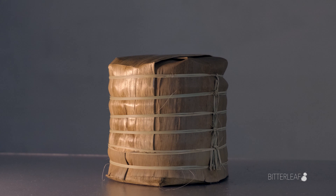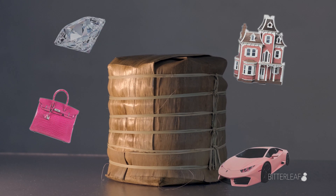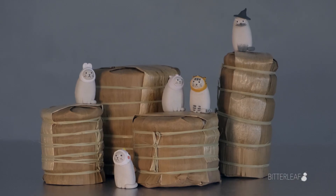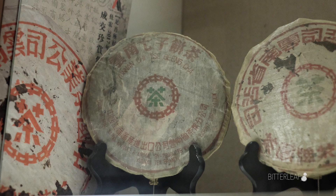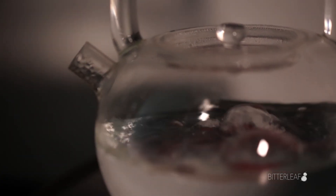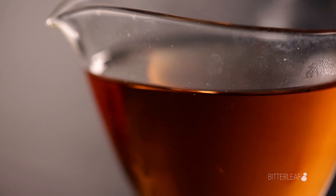Now that you know what Pu'er likes, how can you give it what it wants? And more importantly, what do you want to get out of your storage? How do you want your teas to taste in one, five, ten, or even twenty years down the road? We'll dive into this in our next video of this two-part series, so make sure to subscribe so you don't miss that video.